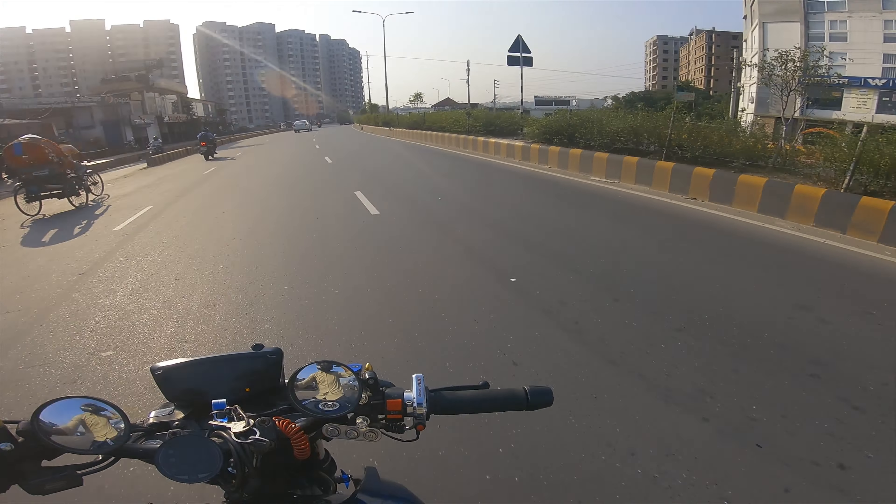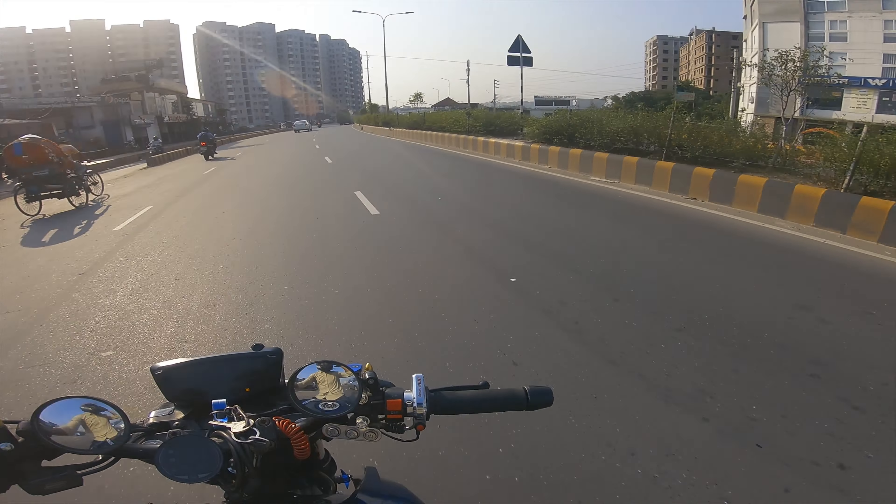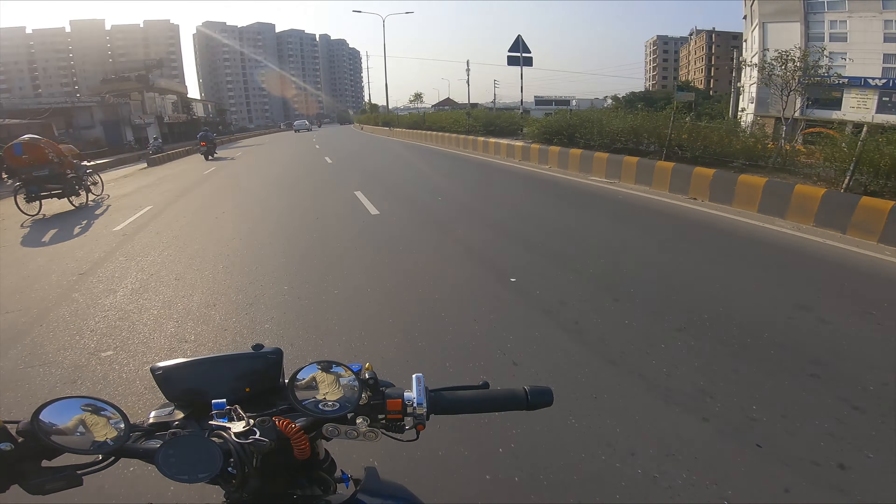We are going to run this bike against the R15. The bike is seen as well. Most people will look at the bike. This bike has been done very well.